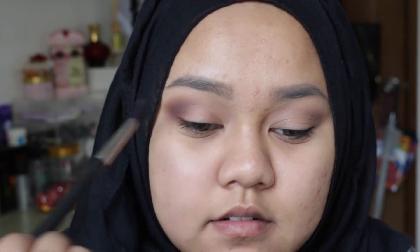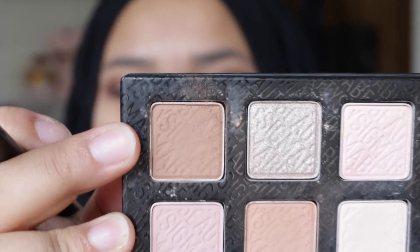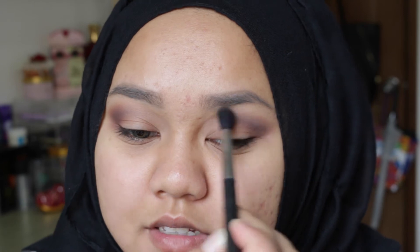As you can see it's more defined — yeah, it's very nice, this is what I want. I'm going to take the same brown shade with this brush and just blend the outer edges a little bit.